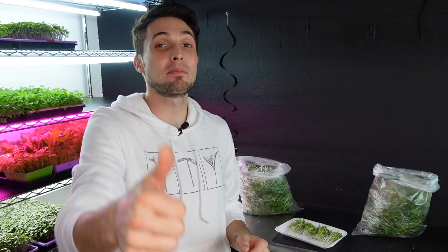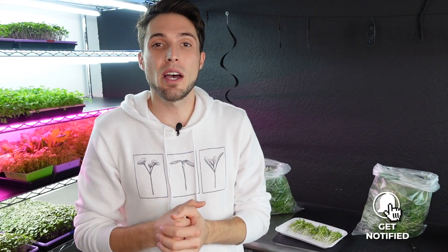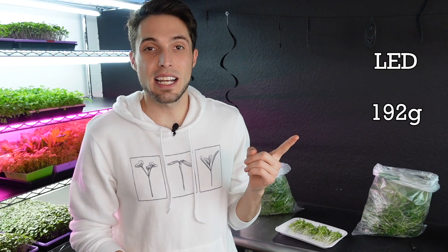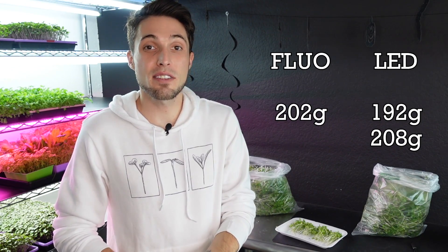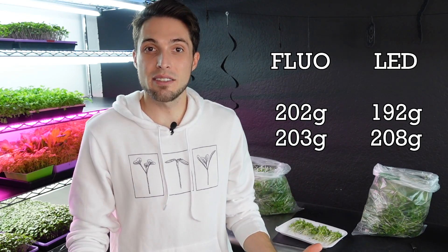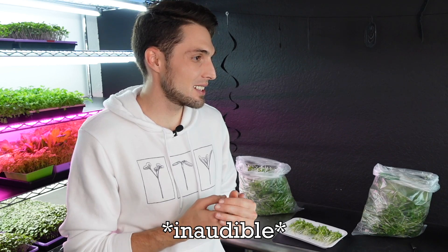Let's go ahead and recap the harvest weights. For the LED groups, one tray harvested at 192 grams and the second at 208 grams. For the fluorescent groups, one tray harvested at 202 grams and the other at 203 grams. All these trays were incredibly close despite being very different lights — grow lights compared to shop lights with hugely different light spectrums — and yet we saw very similar harvest weights.